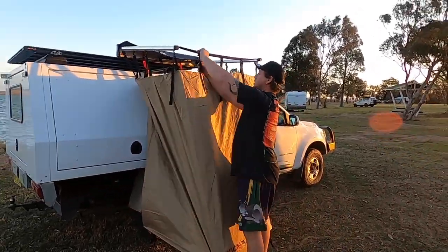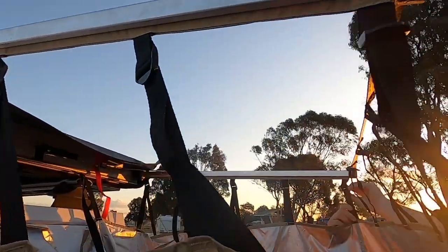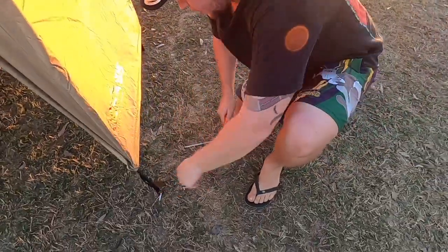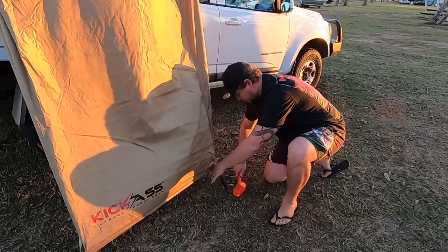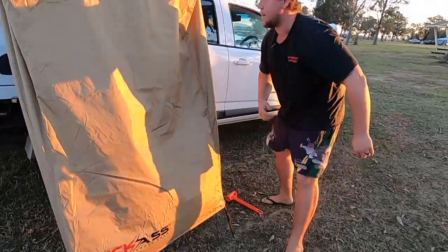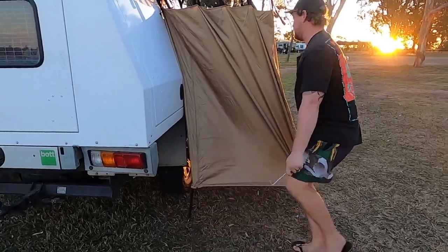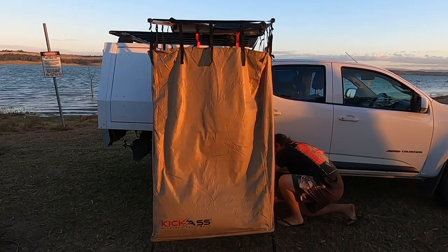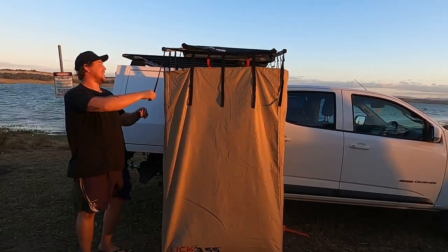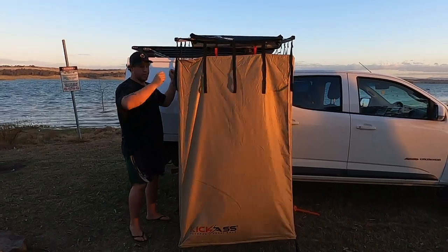Each of these buckles tensions up the whole tent. You can see that we've been using it — I've got it way too tight. Don't use a rubber mallet like me; these things suck. I just don't have my good hammer. Then you can just go around and tighten up all your straps until all the material is nice and tight.